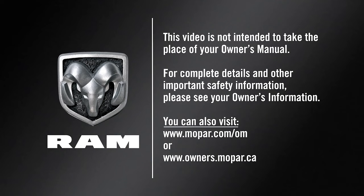This video is not intended to take the place of your Owner's Manual. For complete details and other important safety information, please see your Owner's Information.